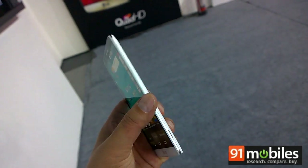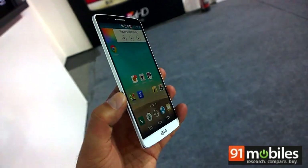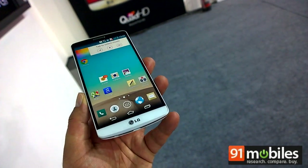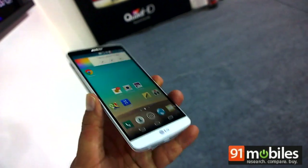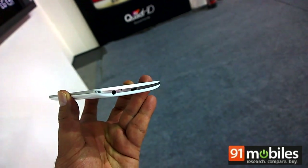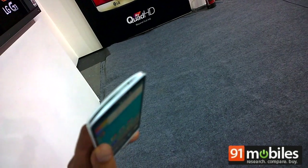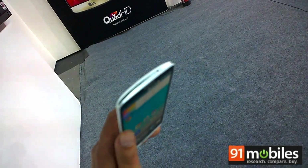The body is plastic but the device feels very premium and it's also quite lightweight. As far as other controls are concerned, there are hardly any. All you get is the headset socket and the micro USB port, both placed at the bottom, and on top the infrared port that acts as a universal remote.